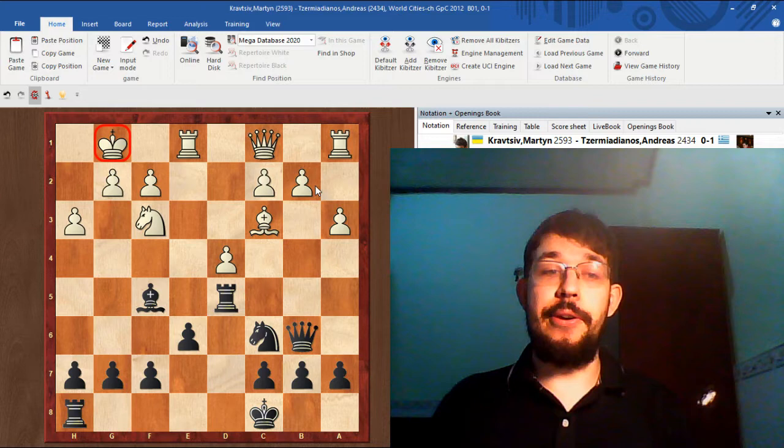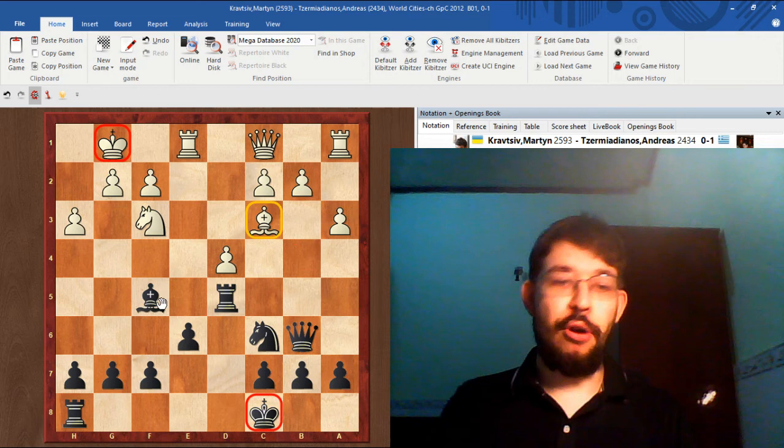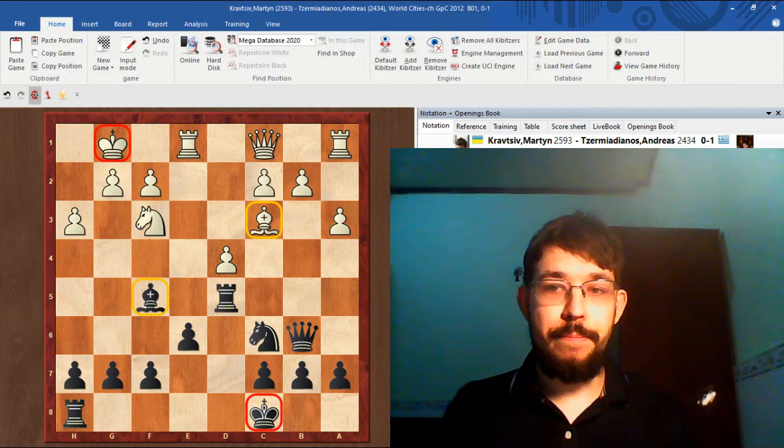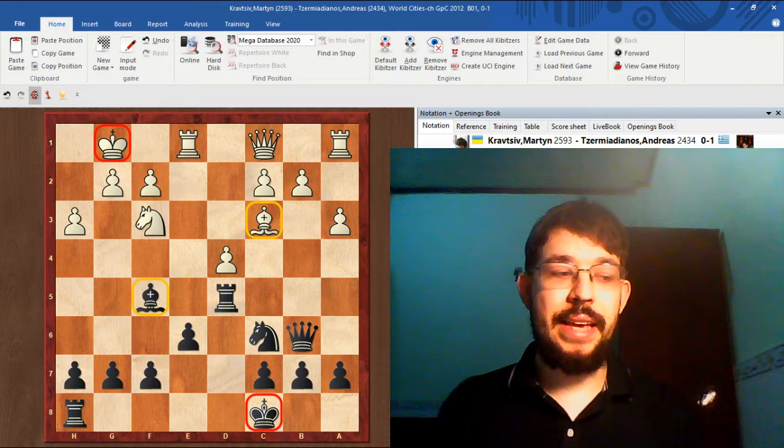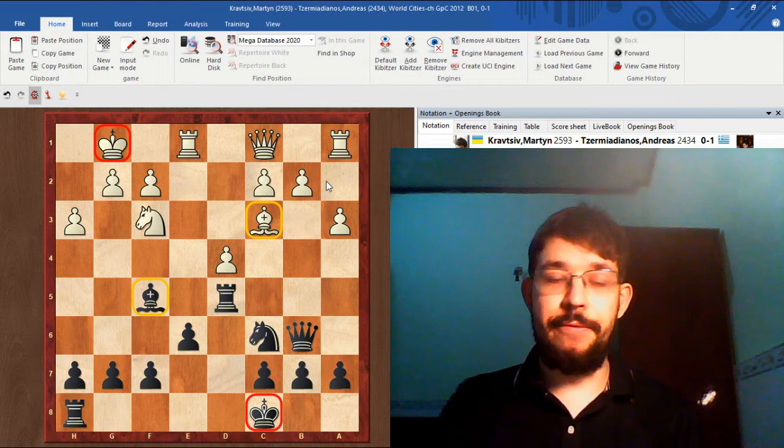The things that come to mind automatically from this position: the Kings are castled on opposite sides. Also, the Bishops are opposite colours, meaning that the side that can take the initiative, that can take control of the game, will have a very serious advantage. Both sides are aiming to open up a file to the opponent's King, and the way we do that is by charging our Pawns forward and creating Pawn exchanges to open up the files.